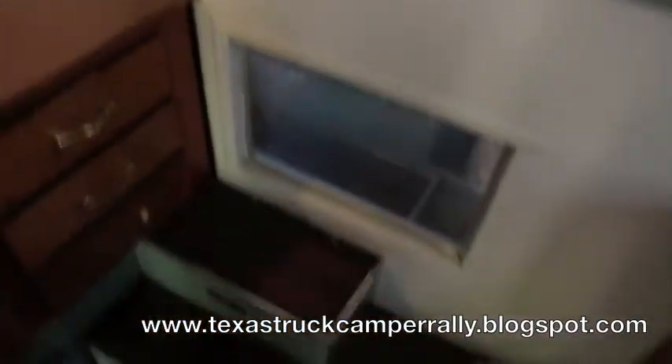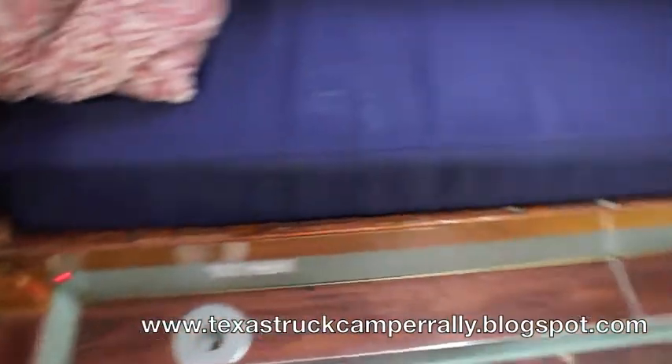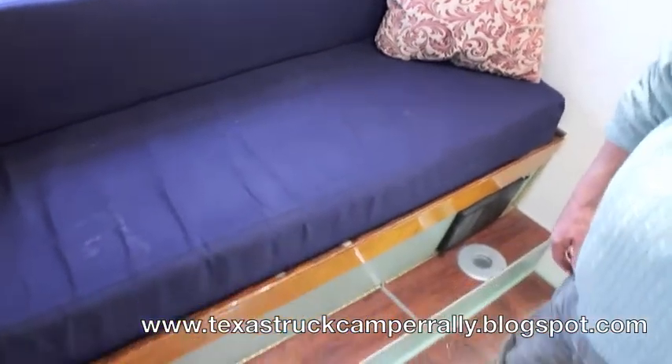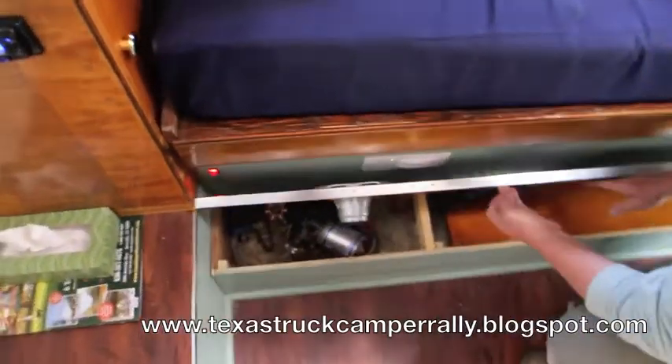Down below here is water storage inside. This pulls out — it's a bed that does pull out right here. And then we fashioned something down below as well.